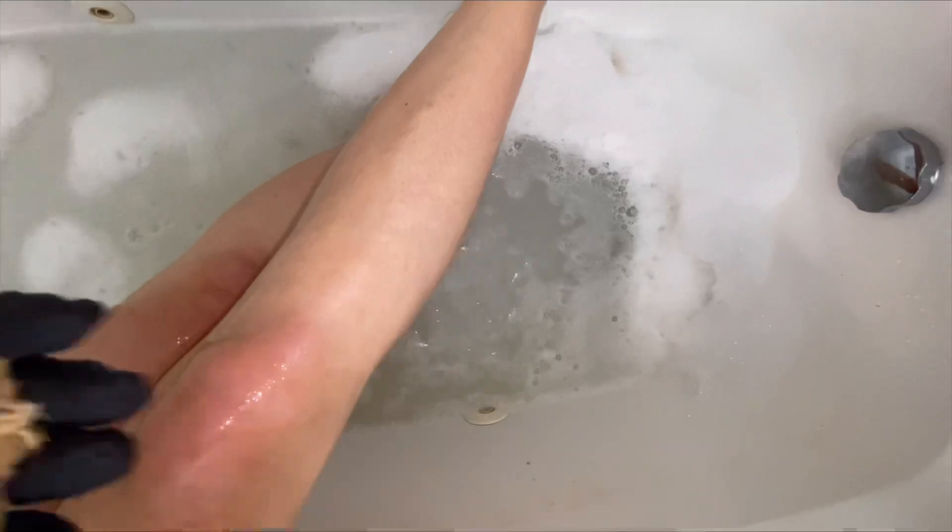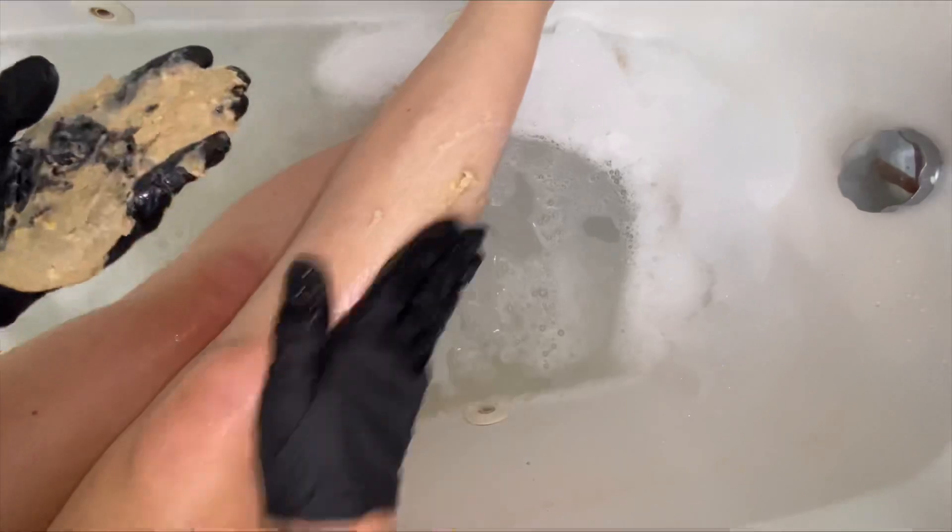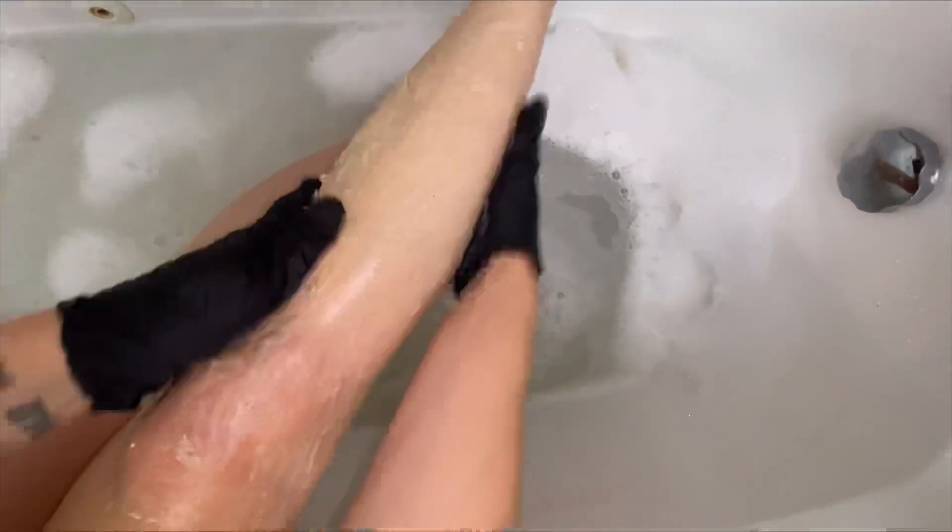So fun fact for you — you can definitely over-exfoliate even your hands, which I really did not know was possible. My favorite body part to use a scrub on is my legs, especially after I've shaved. It leaves my legs feeling moisturized, clean, and silky smooth.